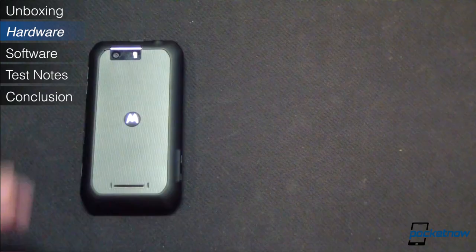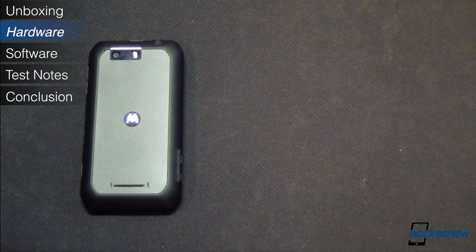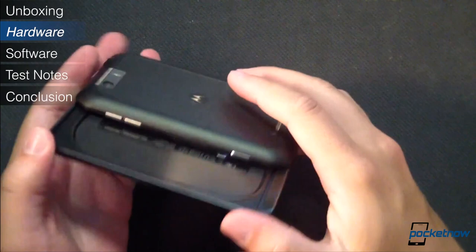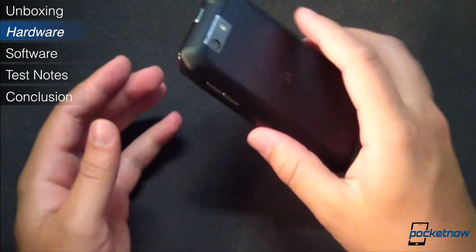Sprint customers considering this device will want to know how well it's going to hold up over the course of a two-year contract, so let's talk raw specs. The phone is powered by a dual-core Qualcomm Snapdragon S4 processor running at 1.5 gigahertz, backed up by a gig of RAM and 8 gigs of onboard storage, with microSD expansion up to an additional 32 gigabytes. The phone also brings something interesting on the radio side. In addition to domestic support for CDMA and LTE, the Photon Q also offers international roaming with quad-band GSM and HSPA radios. That said, there's no user-accessible SIM — it's embedded, just like the battery, so it's not quite as useful if you want the freedom to use it on any overseas carrier. Other radios include Bluetooth 4.0, Wi-Fi B/G/N, and support for NFC.